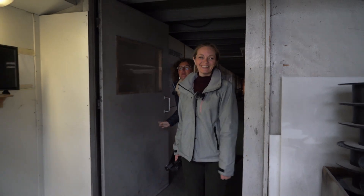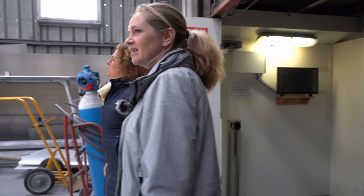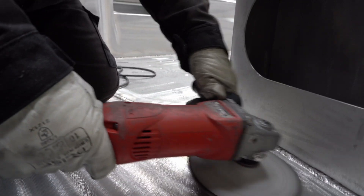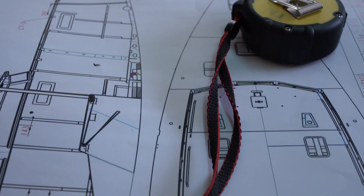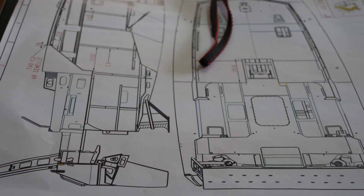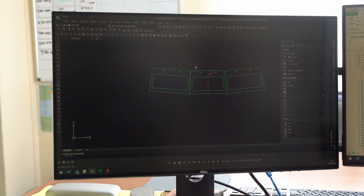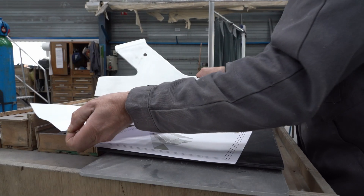Here is the metal workshop. This is a building where we build all the boats — this is really the beginning. First, we have our design office which works on the layouts and the plans, and they send these plans to our subcontractor in order to cut the metal and aluminium with a water jet cutter.